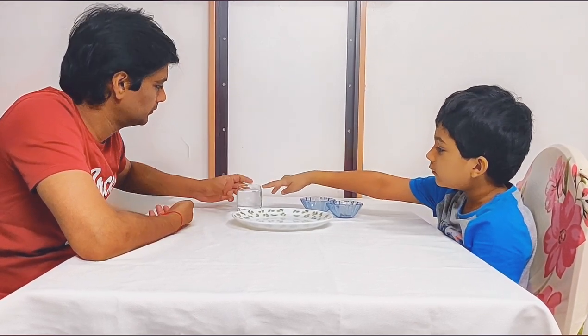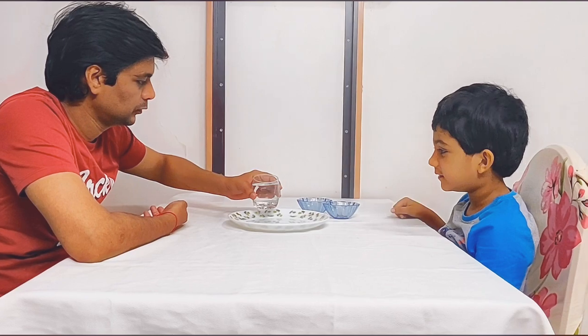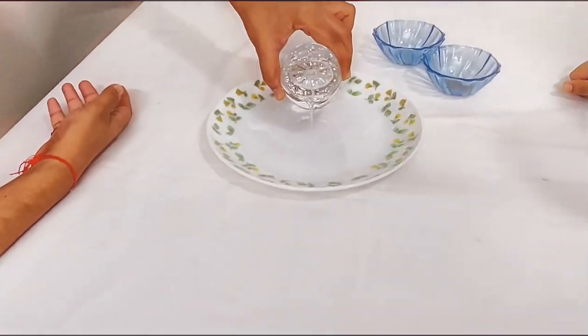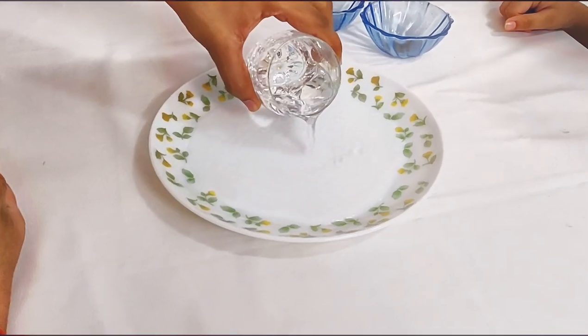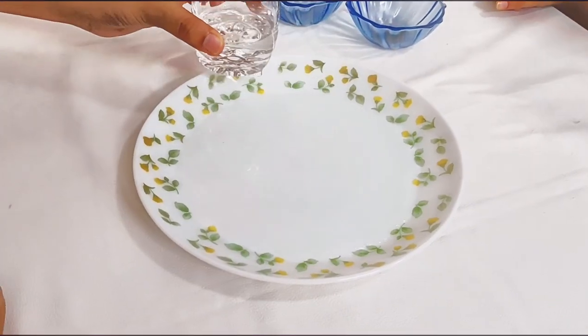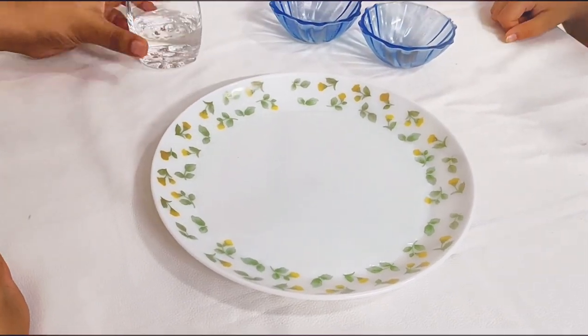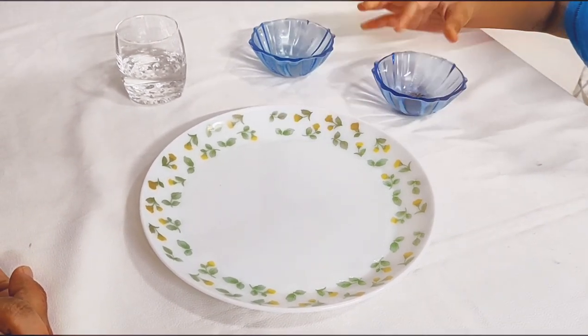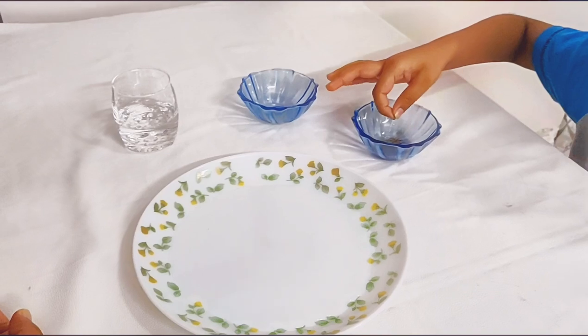So first, you have to pour it — just a little bit into the glass. Now I will put a little bit of pepper inside.